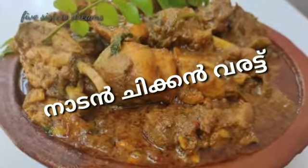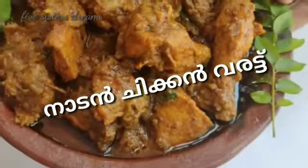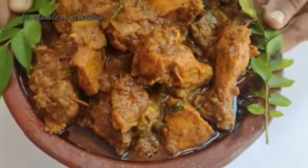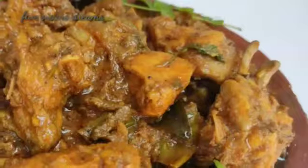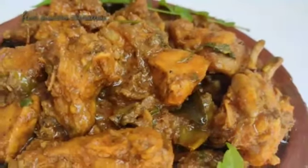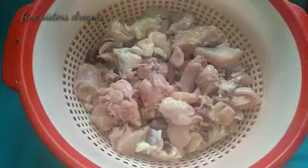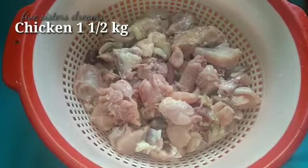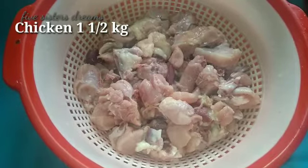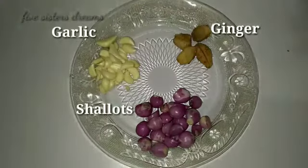Hello everyone, welcome to 5SisterStreams. I am going to add 1 kg chicken in this video. I am going to add one more taste.